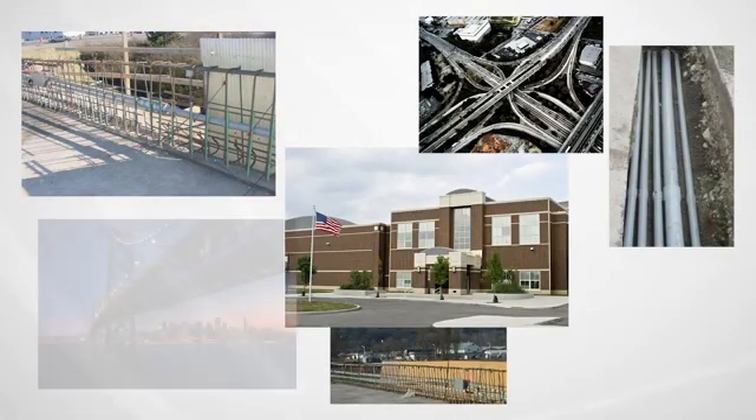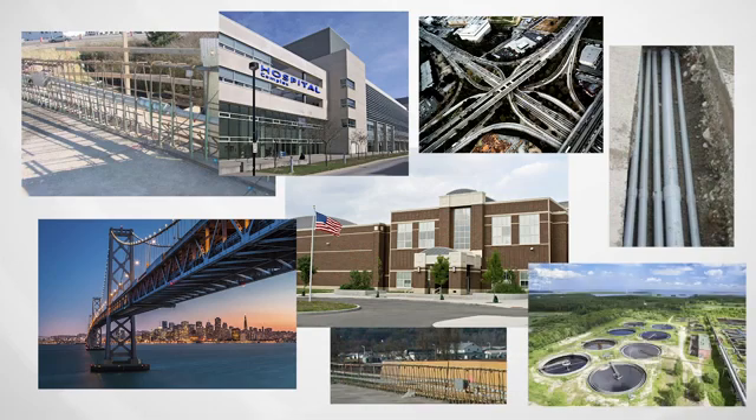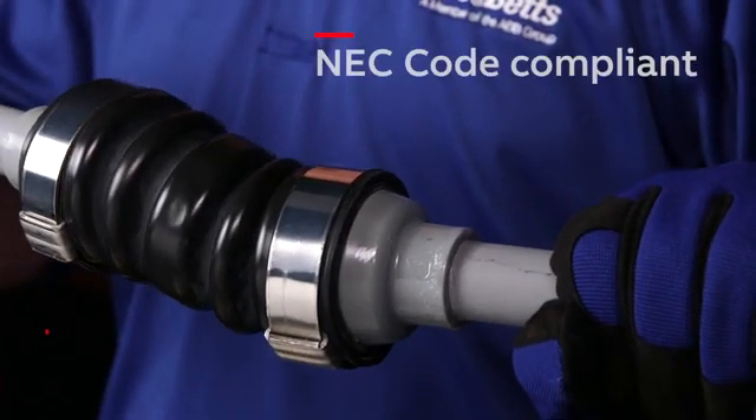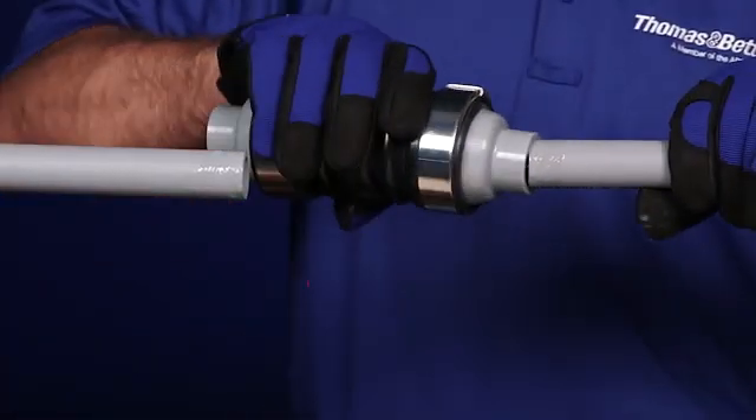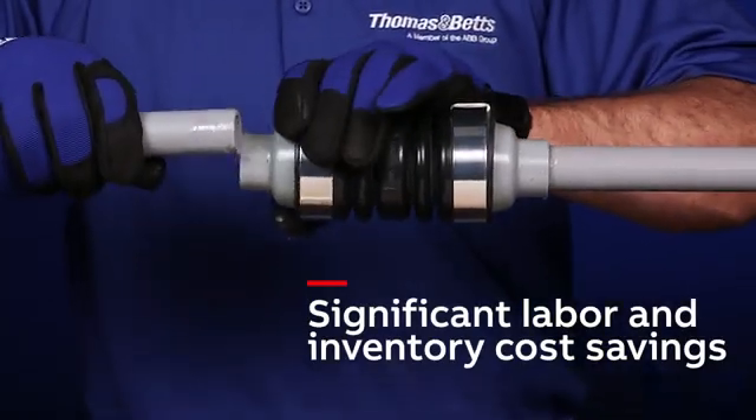The NMXD provides an innovative solution for a wide range of industrial segments such as infrastructure, commercial infrastructure, wastewater treatment plants, DOT, and many more. UL listing, NEC code compliant, 5 to 1 skew reduction — bringing you significant labor and inventory cost savings.